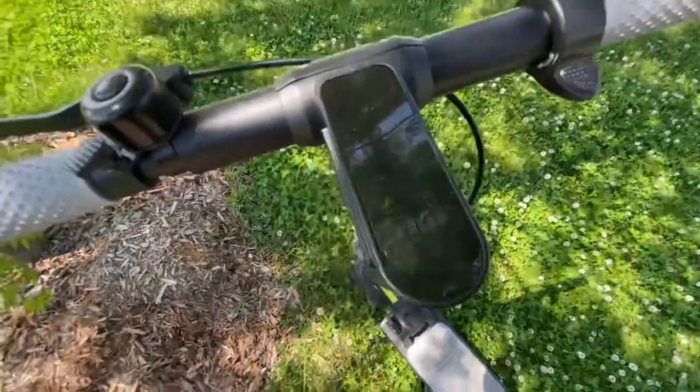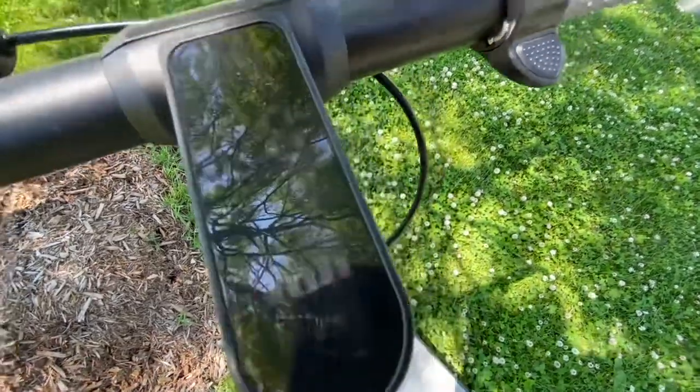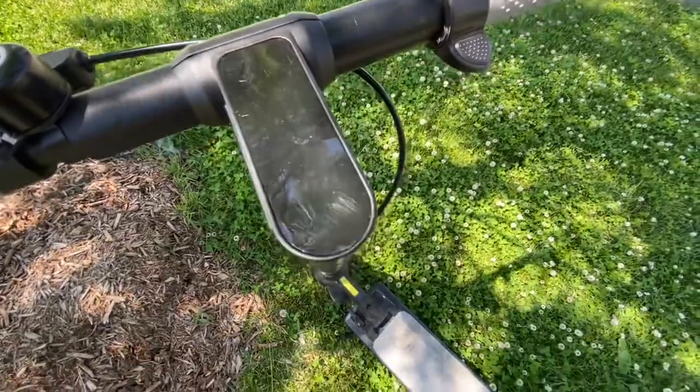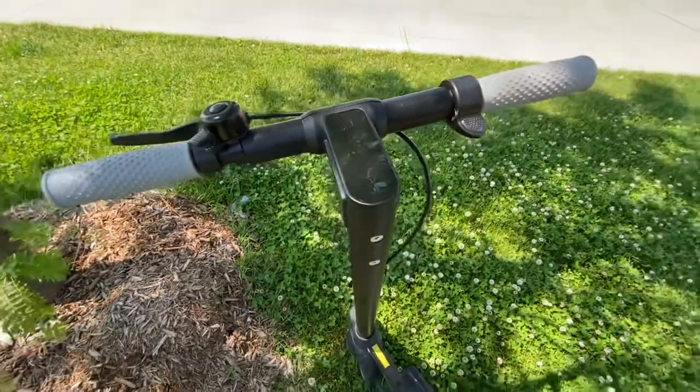Going back to the odometer issue: every time I turn off the scooter, the odometer resets back to zero. It's really sunny so it's hard to see right now, but it shows zero. That value should be maintained since it's supposed to represent the total distance the scooter has traveled.